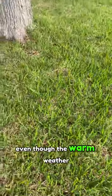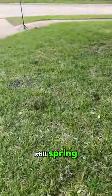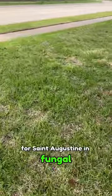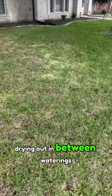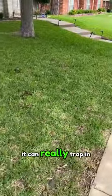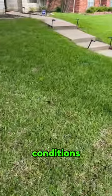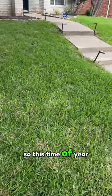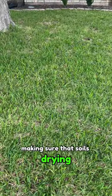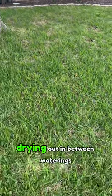Even though the weather is getting much warmer this time of year, it's still spring. We're still in the heart of that disease triangle for St. Augustine and fungal disease. Make sure your soil is drying out in between waterings, especially with St. Augustine. It's such a thick turf — it can really trap in that moisture and welcome in unwanted fungal conditions. This time of year, I would recommend watering once a week, making sure that soil is drying out between waterings.